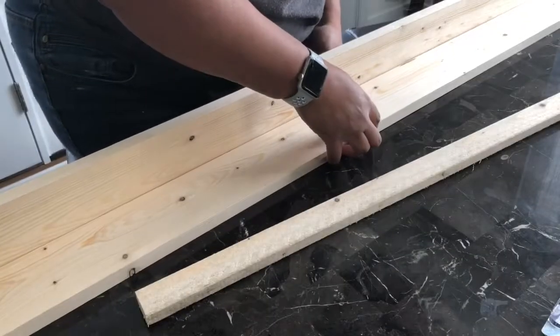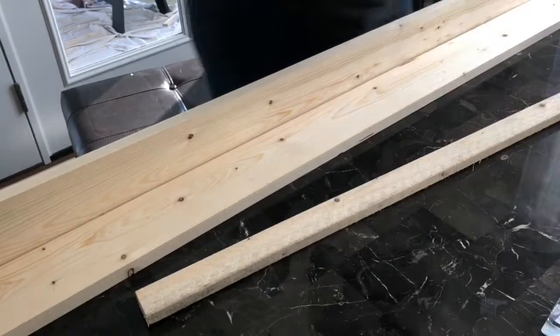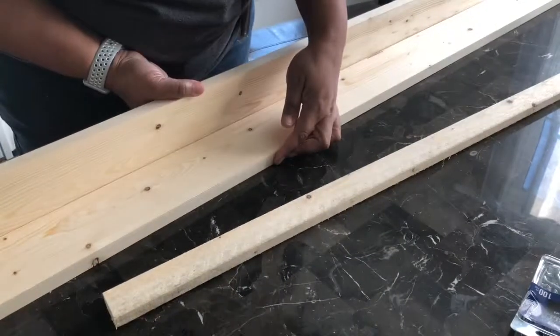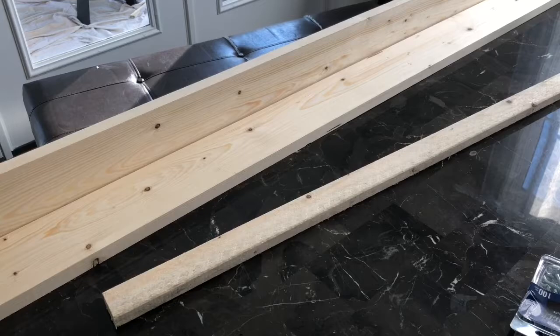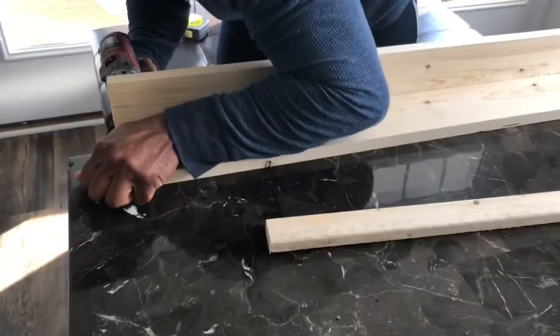You'll see my husband come in — he's going to screw them. He's actually off camera, which is why it's a little shaky. He's screwing some other ones because we did several of these shelves at one time. Once he screws in about four to five screws in the back and the wood glue does its thing, he'll come back.